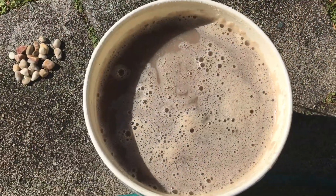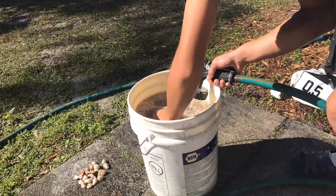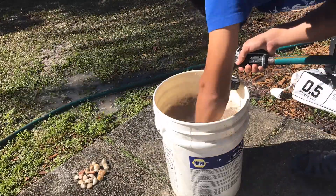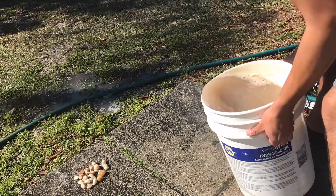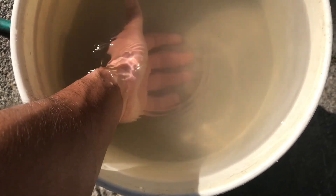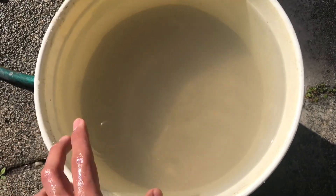That's how they make the chocolate milk they give us at school - just kidding. As you can see after about the 50th rinse it's kind of clear. Now I can take some of it inside to the tank, but I'll probably rinse it a couple more times to get it crystal clear before I take it inside.